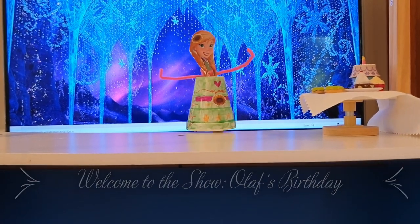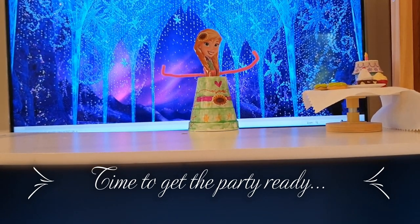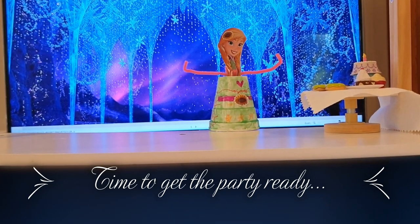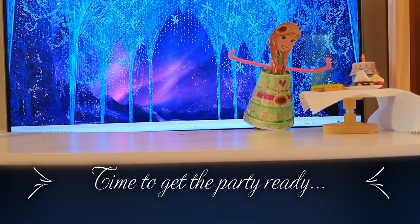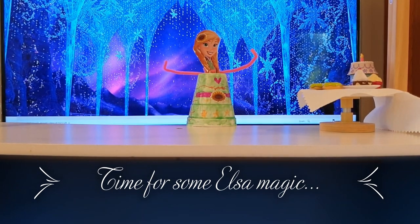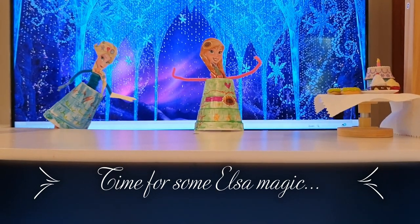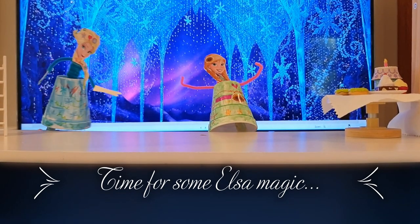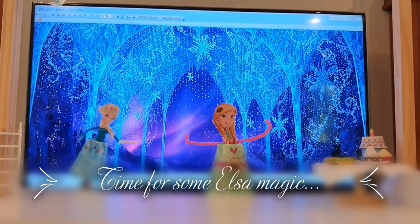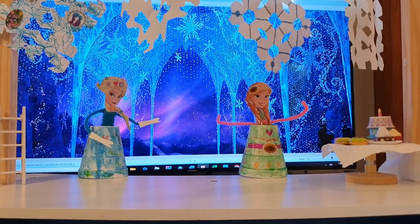Hello boys and girls! Everything's gotta be perfect - it's Olaf's birthday today! Everything's gotta be just right, gotta get everything ready. I think the courtyard is just about all set up. Elsa, are you ready? Wow, you look beautiful, I like your new dress! Hmm, don't you think the decorations need a little more? Maybe you could use your magic - everybody on the count of three say 'Let it go!' One, two, three - let it go! Thank you Elsa, that's perfect!